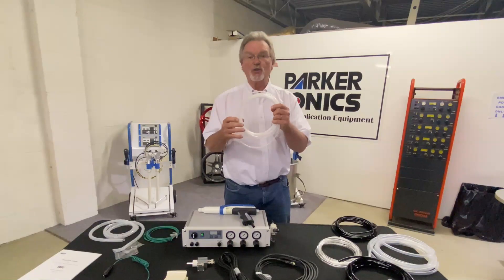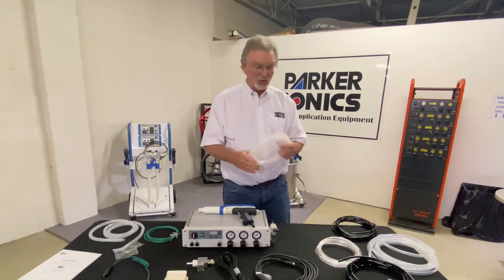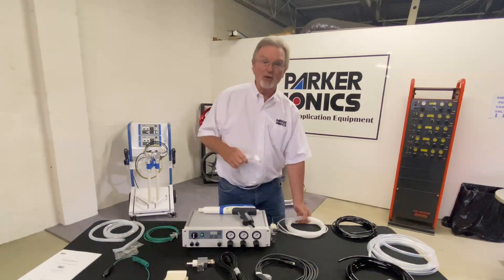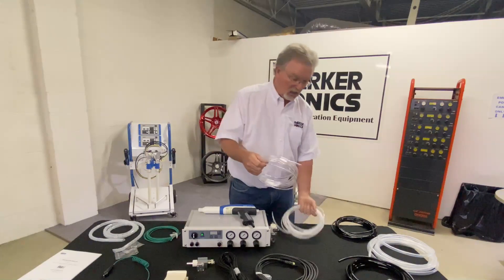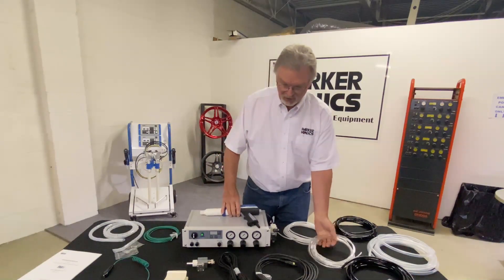This white hose is your FS hose. It goes between your injector, your pump, and your gun controller. This is your cleansing air hose — it's a 6mm. By the way, your FS is also a 6mm hose. This goes between your gun controller and your gun.